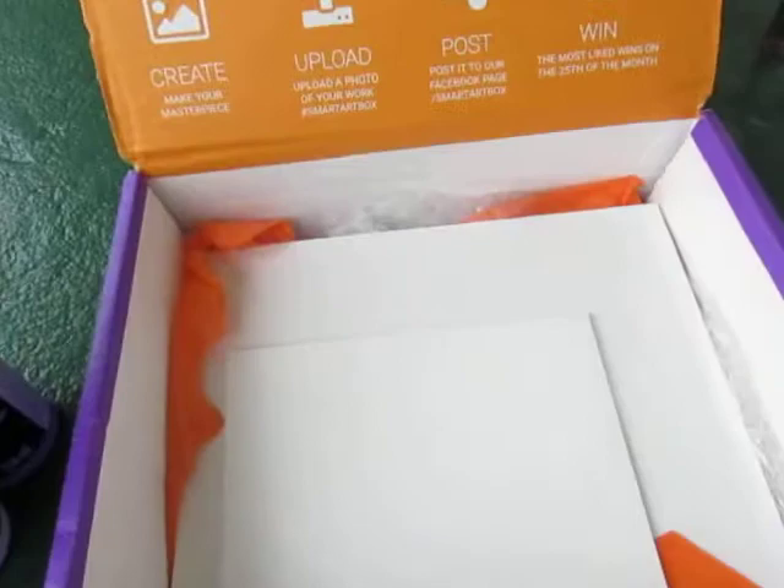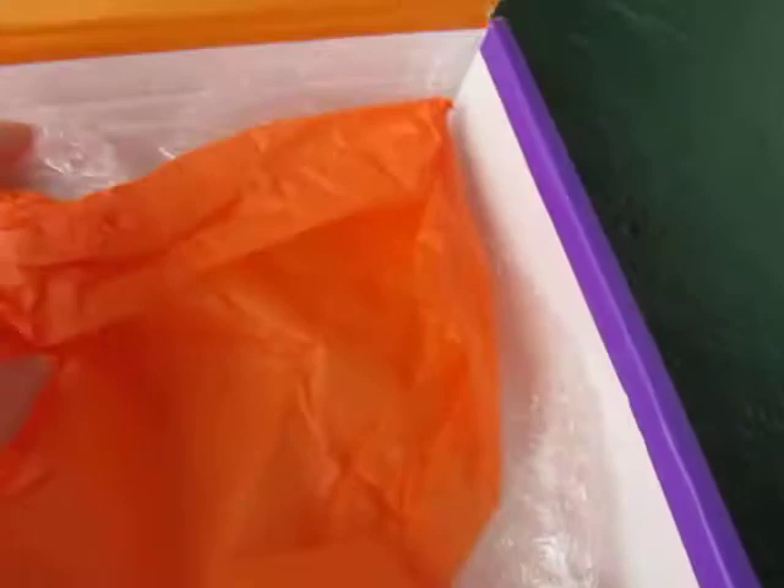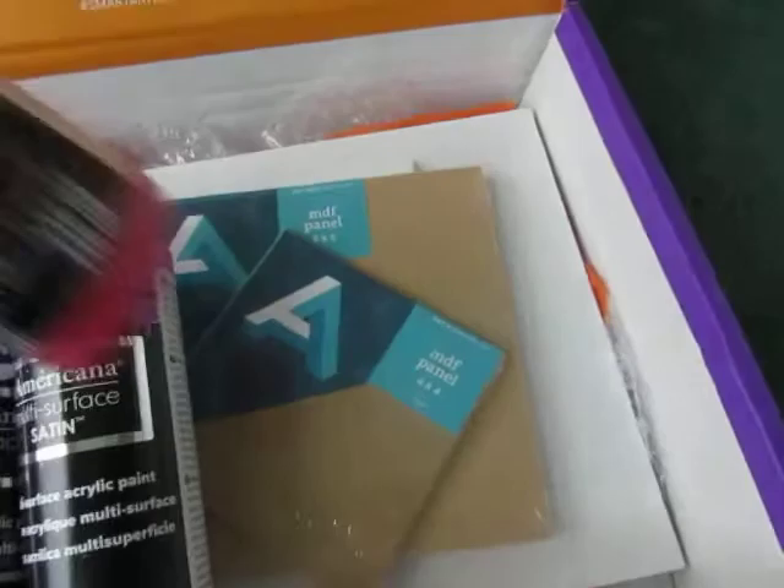You also get different surfaces to pour on — a nice panel, a canvas, a large canvas, another canvas, and a tiny one so you can experiment. So in total you got two canvases, two MDF panels, three big acrylic paints, and the pouring medium.